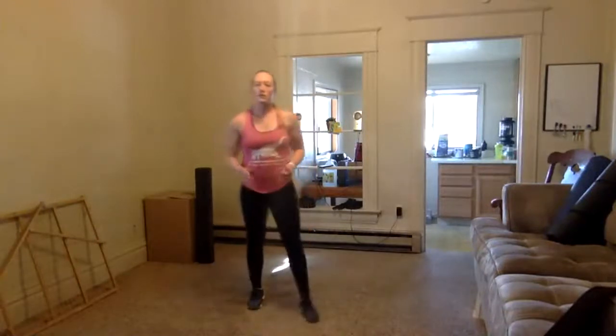We're going to take water breaks a little more frequently now — we're getting into it and sweating more. Every two rounds we're going to grab a quick swig and get right back into it.